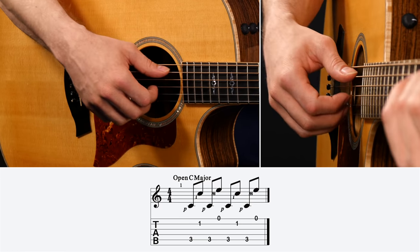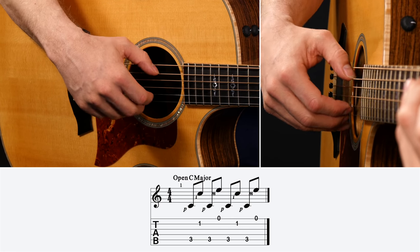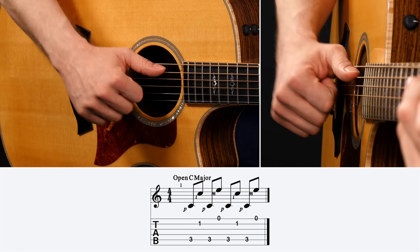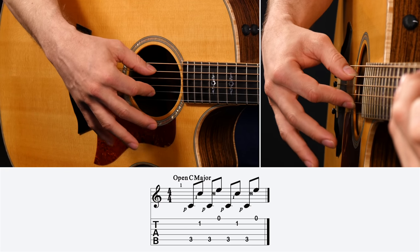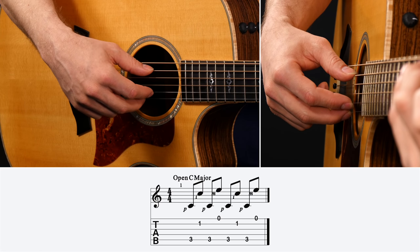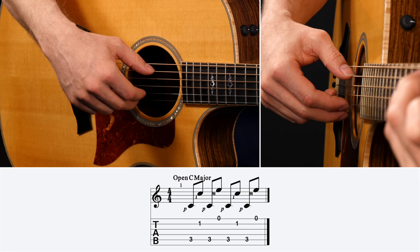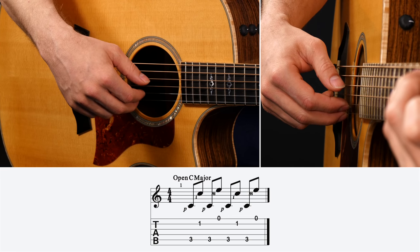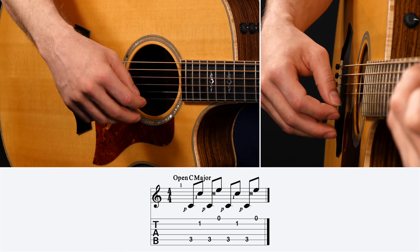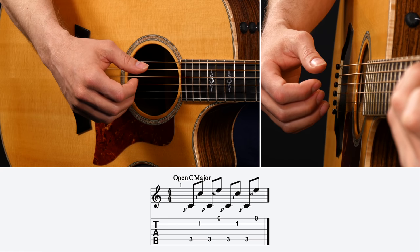I have two versions of this fingerpicking pattern to help break you into using it with a chord. The first simple version just stays on the same string with your thumb — your thumb is going to grab the A string the entire time. Your index finger is going to be on the B string, and your middle finger on the high E string. Then implement that fingerpicking pattern with the C chord: thumb, index, then come back to the A string — thumb again — and then middle finger on the high E. That's the entire basic pattern.